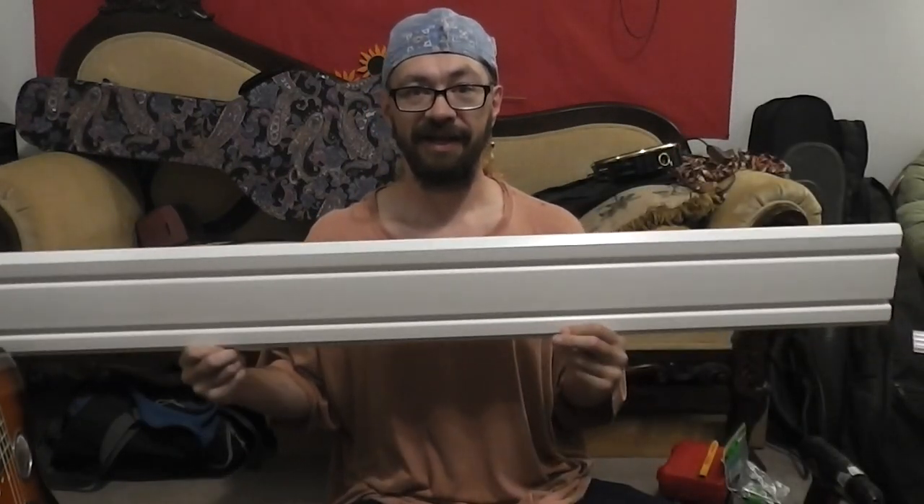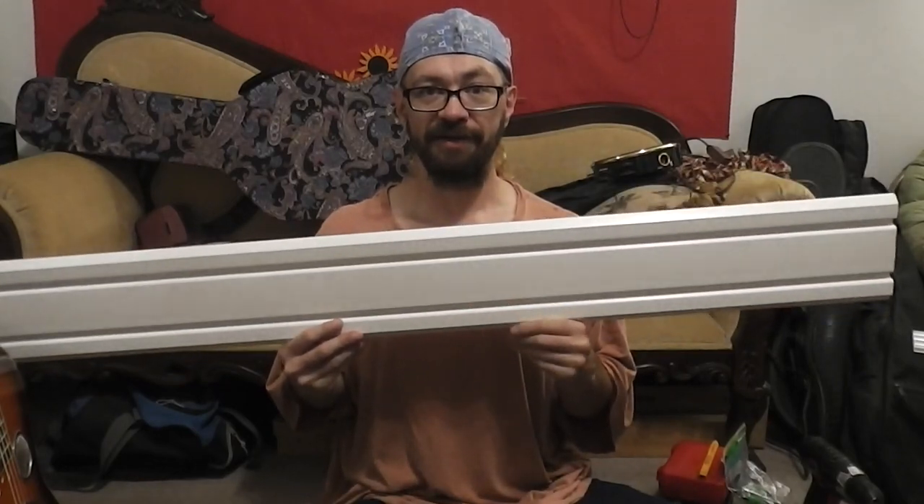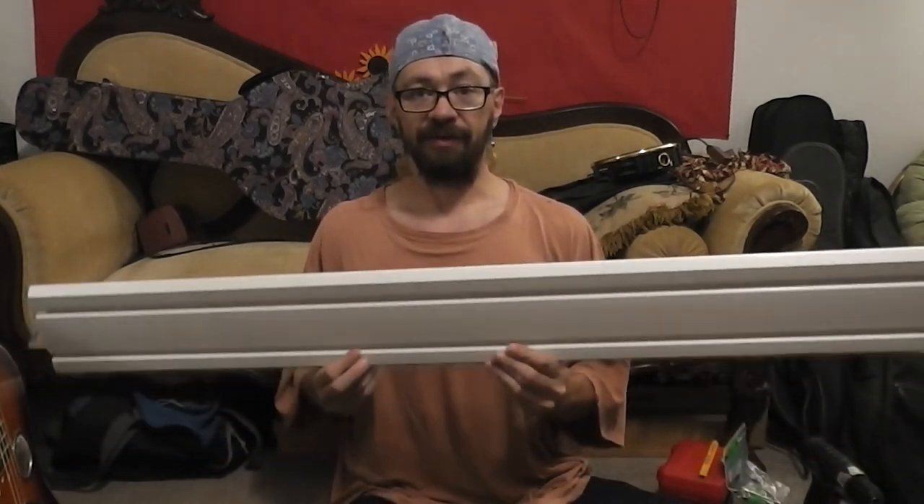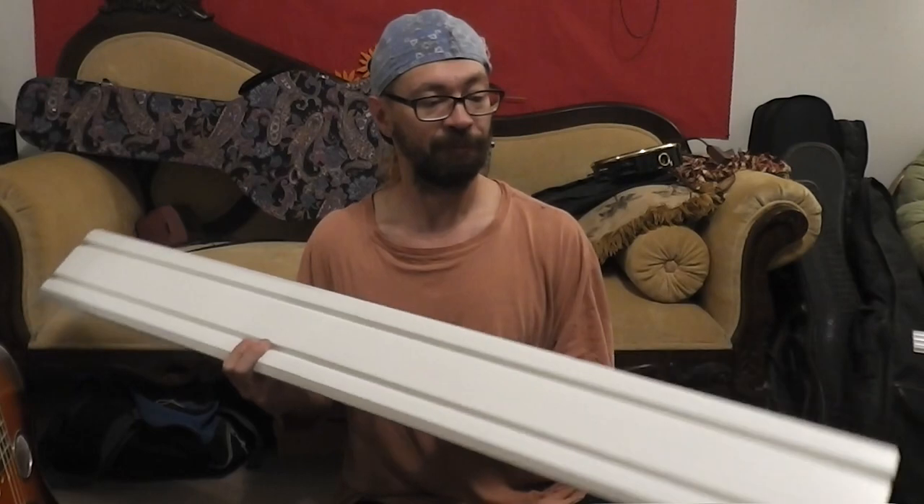The guitar hangers were about $35 a box for 10, which is a pretty good deal. I'll put links in the description for the hangers and the slat wall. Looking around, they all sell big sections and they're expensive, but I found these on Amazon — they're 50 inches long, it's Garage Tech brand, and came with little end caps and drywall screws. A box of four rails was $70.